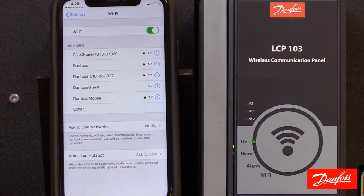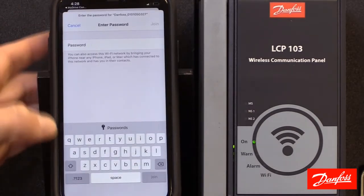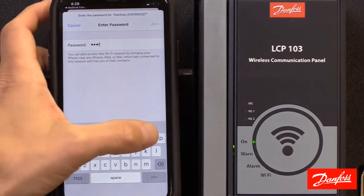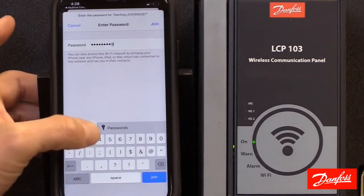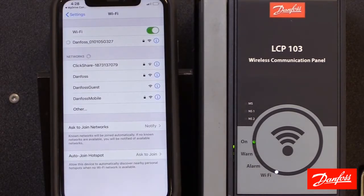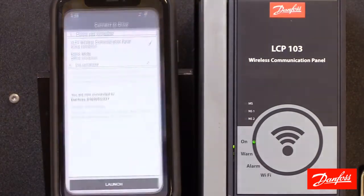If you had changed the SSID earlier, it would identify itself accordingly here. Now we're going to use the default password Danfoss1933 and click the join button. Here it shows we're connected, so I'm going to go back and now I can open the app.